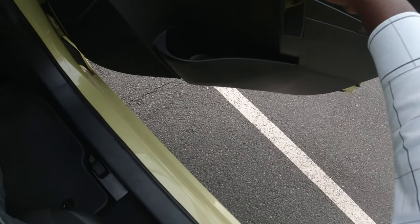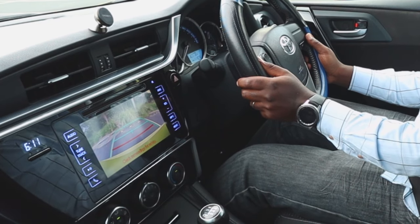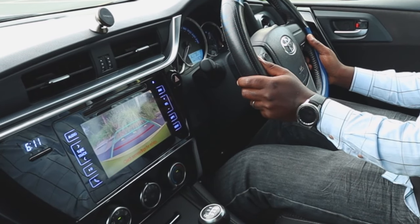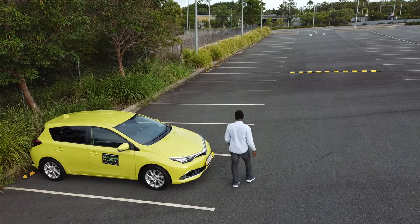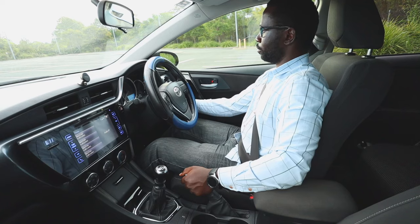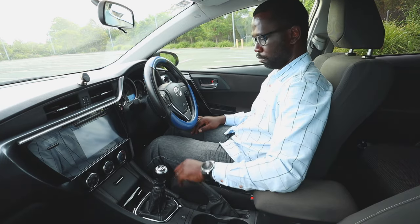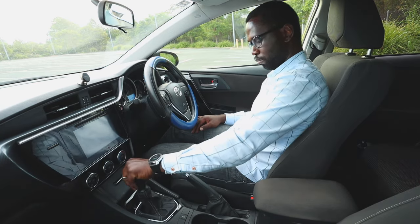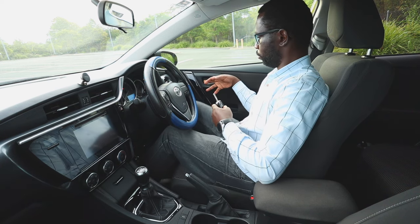Another way to do this is if we have a reversing camera — we can put the car in reverse, then compare the distance on the left and the right hand side. We can also exit the vehicle and do a quick inspection. If we are happy with the way we parked, we switch off the engine and exit the vehicle. If we are driving a manual car, it's best to put the car in first gear or reverse for some extra protection, especially if we are parked uphill or downhill.